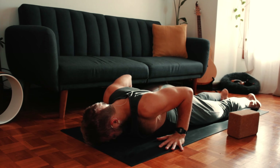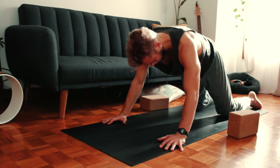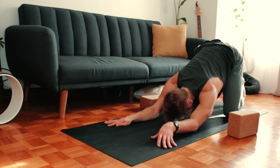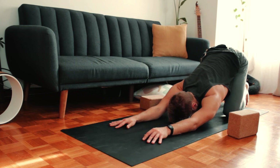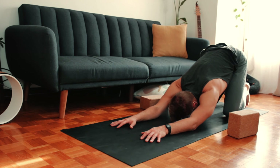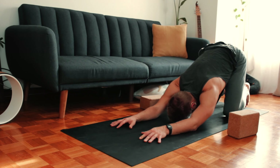Take the hands underneath the shoulders and push back, sitting towards your heels — puppy stretch. Feel free to rest the forearms on the floor and breathe deep. Using very gentle effort, imagine the tailbone dropping, relaxing, lengthening the low back.